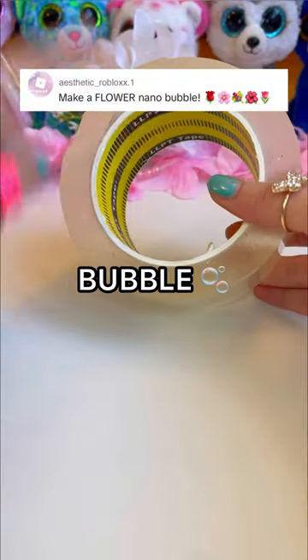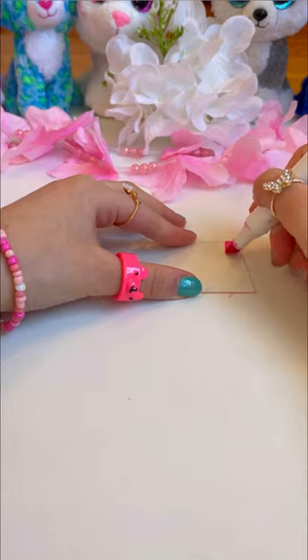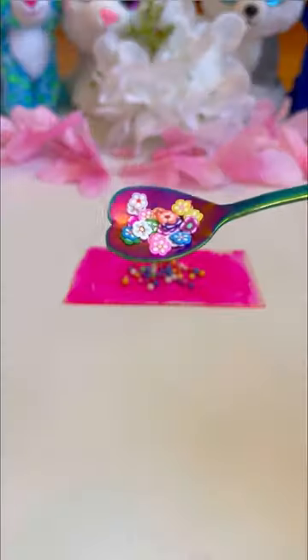I was there to make a nanotape flower bubble and then pop it, so let's get started. First, let's slice our tape. Now let's color it in with a topping marker. Now let's add some colorful balls.